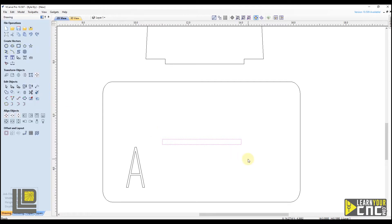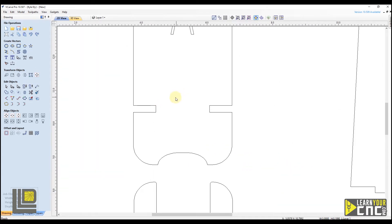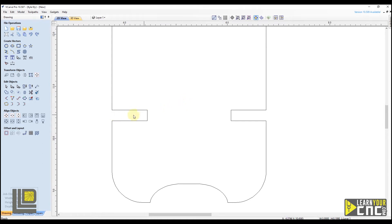We can click close. That's all we have to do for a rectangle. Now let's take a look at these slots over here. We're going to zoom in. These slots require a little bit more work because they are attached to the outer shape. So the first thing we have to do is detach these, then resize them, and then reattach them to the outer shape.